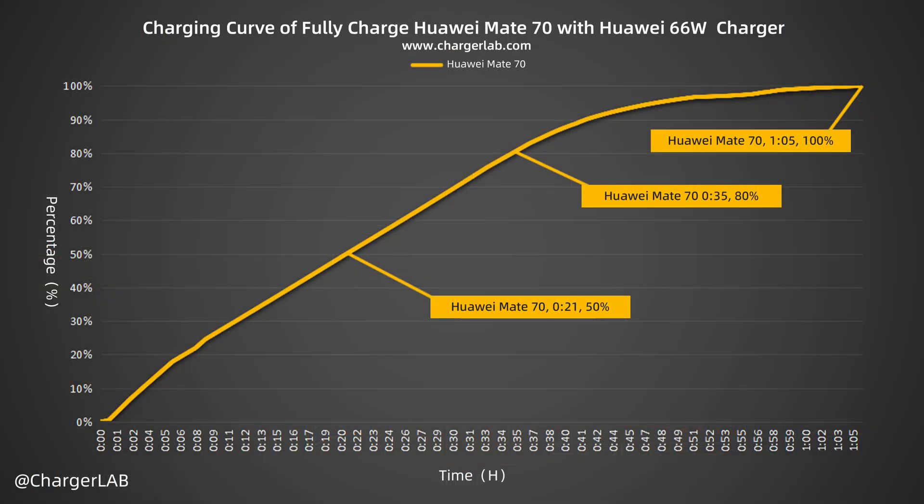We also present this as another curve. The Huawei 66W charger can charge the Huawei Mate 70 to 50% in 21 minutes, 80% in 35 minutes, and 100% in 1 hour and 5 minutes.